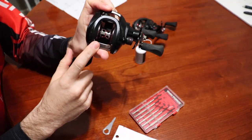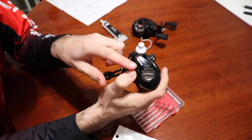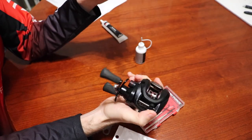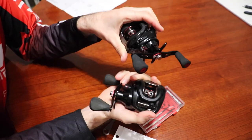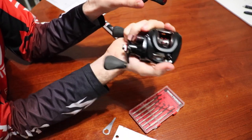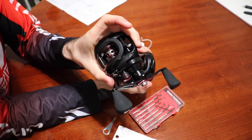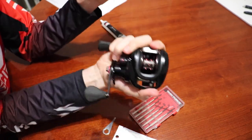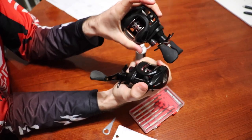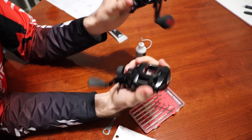I've got all the mono off this reel. The reason I'm doing this is because I don't think it would be a fair comparison to change out the bearings on a brand new reel versus an old greased-up one. So we're putting brand new bearings in the older reel to do the comparison in the next video.